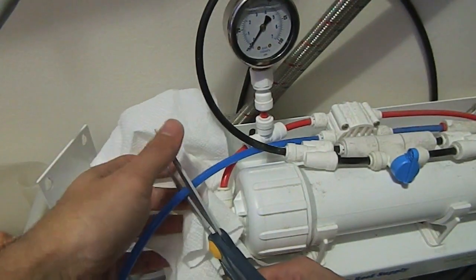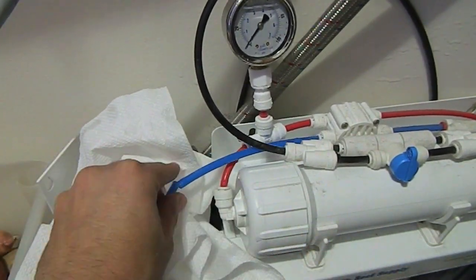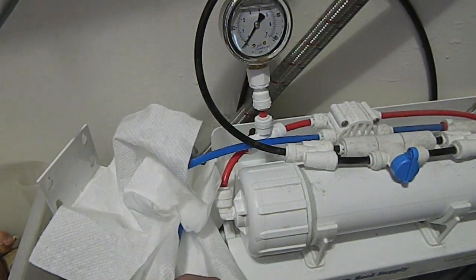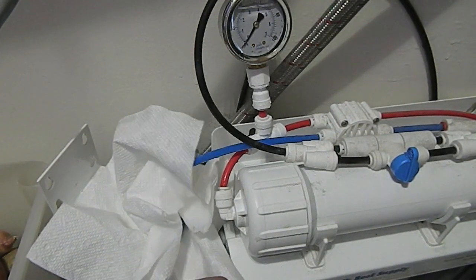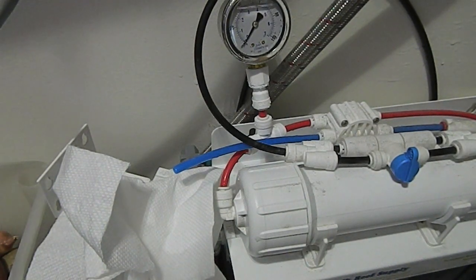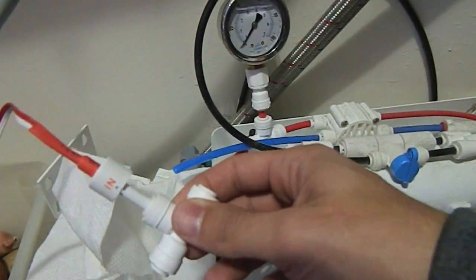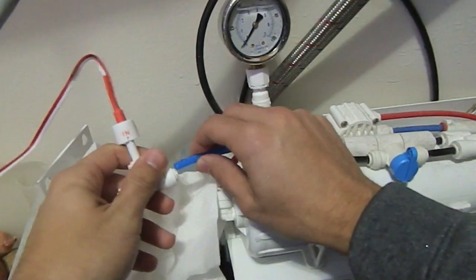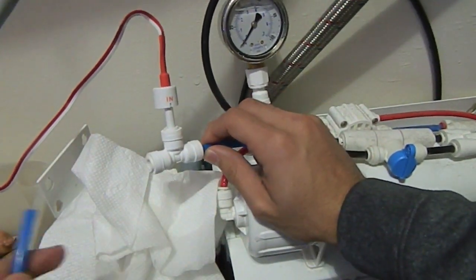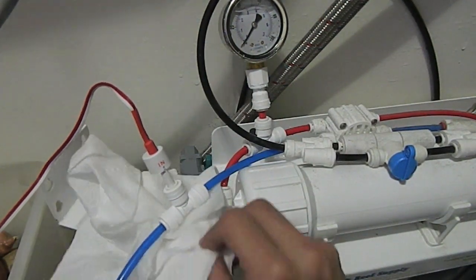Got a little spray there and it's cut — nice clean cut. Now I'll grab my TDS meter. The probes are labeled 'in' and 'out.' I'm going to take the red 'in' probe and hook this part up to the membrane. The 'out' is going to be what I'm reading as it exits my DI resin. Push this through here — very simple to hook up. Grab the other half, push it right in. Excellent, so now that's done.